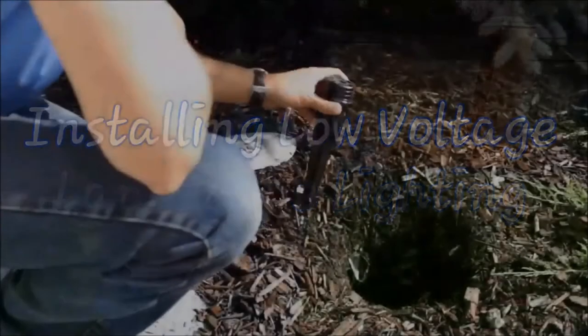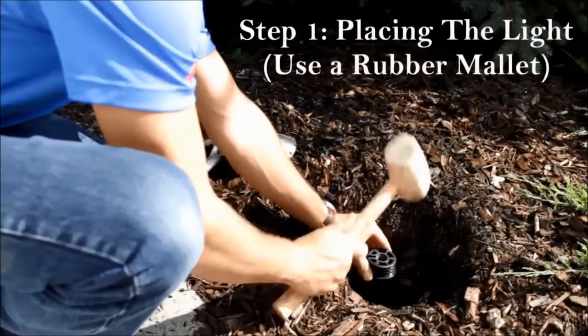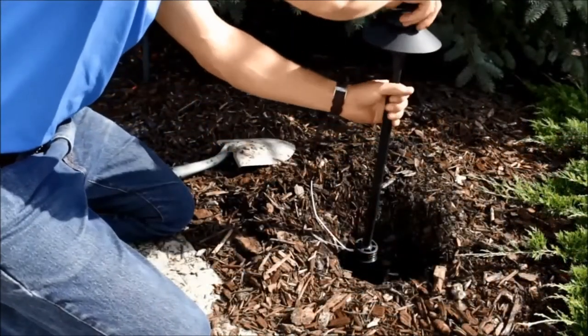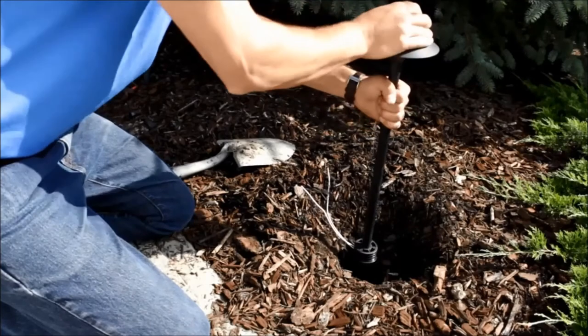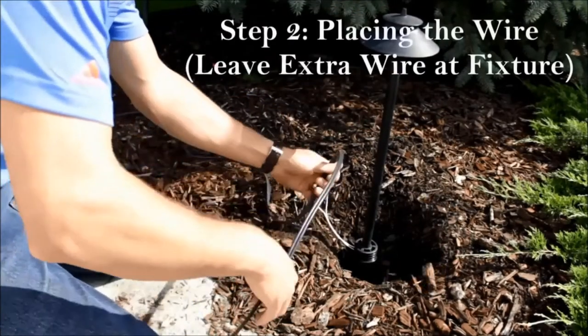Now I'll show you how to quickly and easily install low voltage landscape lighting. Once you've selected your lights and know where you want to place them, go around and place your lights using a rubber mallet to hammer the ground stakes in for extra stability. Then screw in each fixture at each of those ground stakes. The next step once all your lights are placed is running your wire just above ground at each fixture.